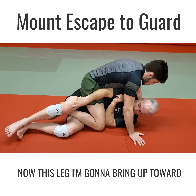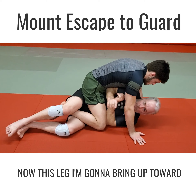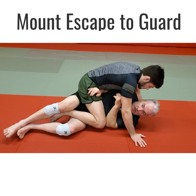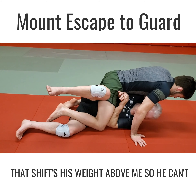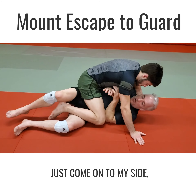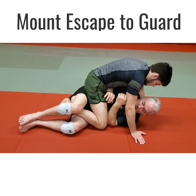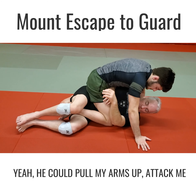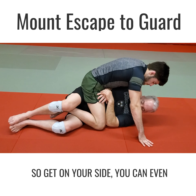Here's the key: this leg I'm gonna bring up strongly toward my own face. Look at his body when I do that — it shifts his weight way above his head, so he can't really attack me with his arms. If I just come onto my side and curl up a little bit, he can do whatever he wants with his hands and pull my arms out. So get on your side.